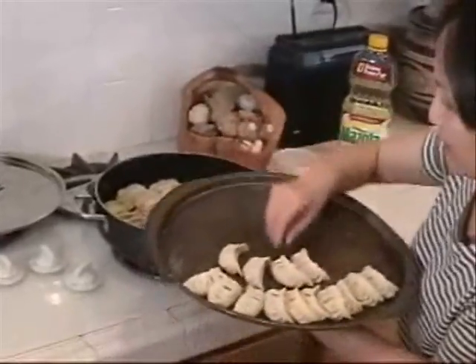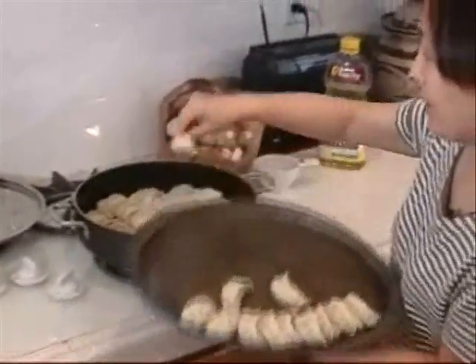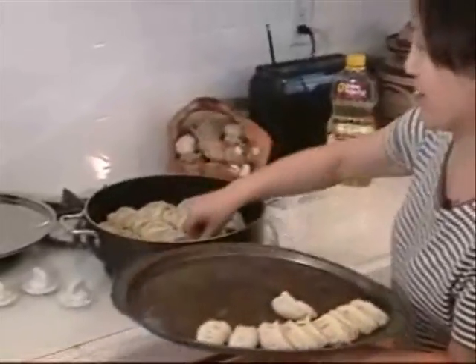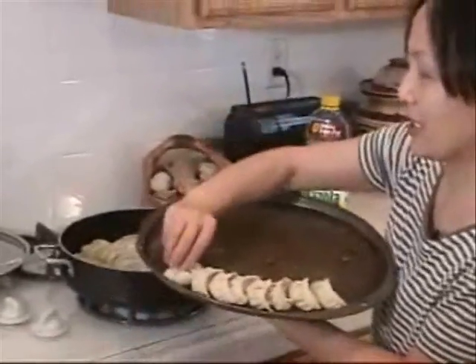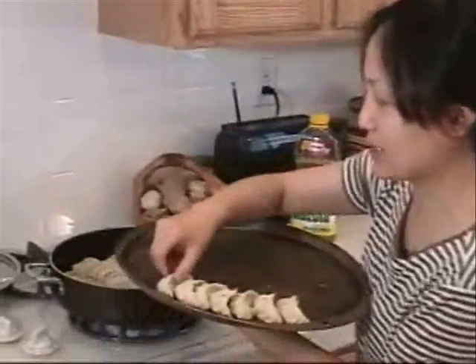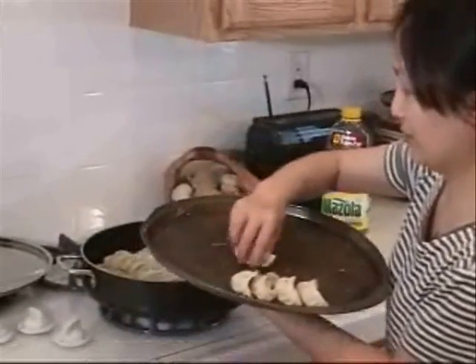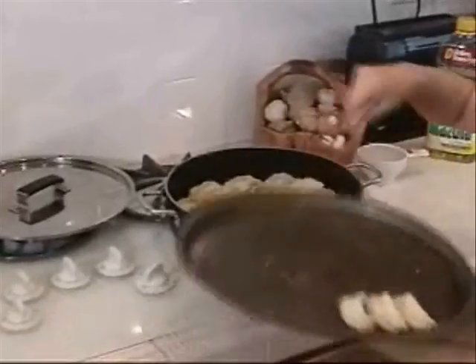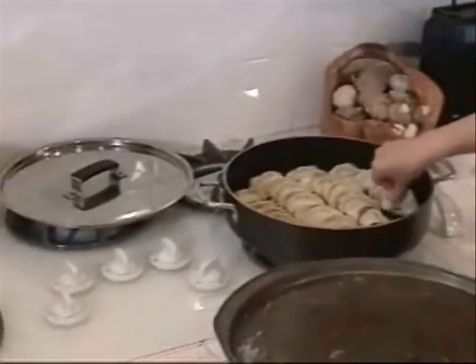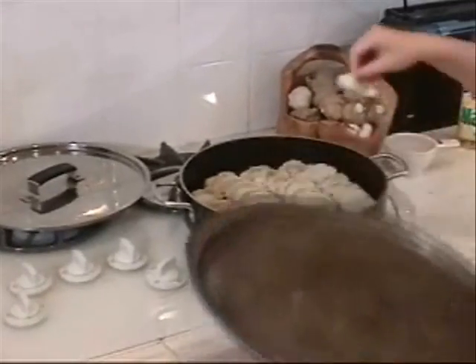My pan fits this amount — about 35, which is about one pack of potsticker wrappers. So every time I just use one pack, and it's just the right space for my pan.